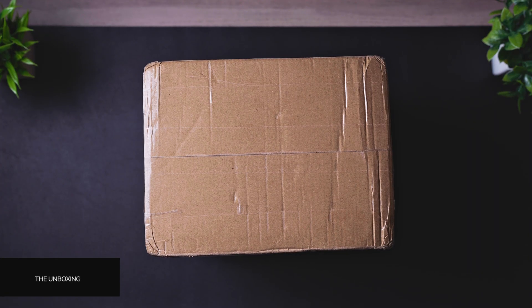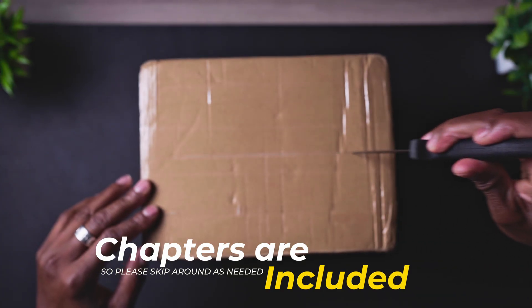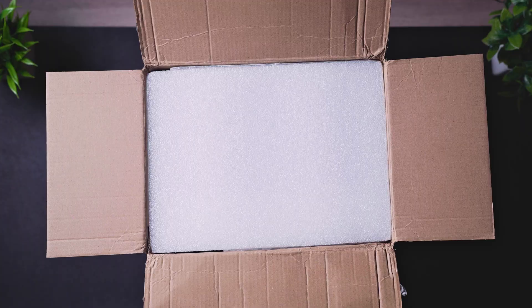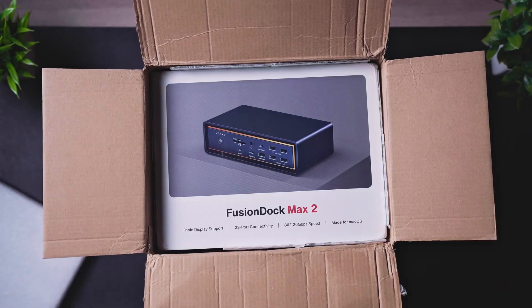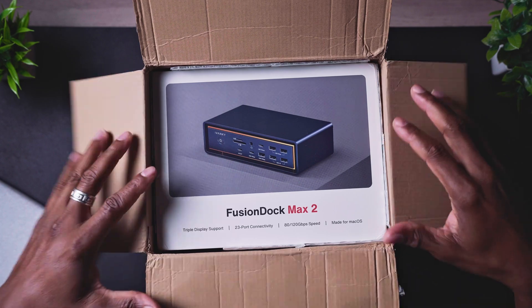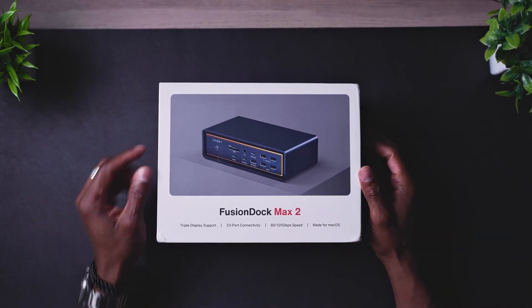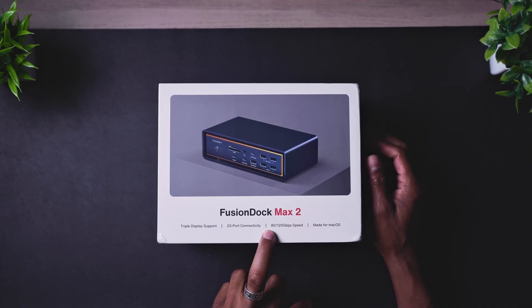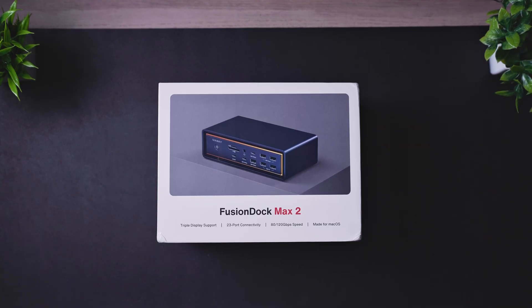Let's see what's inside this box right here. The box mentions Fusion Dock Max 2, triple display support, 23 ports connectivity, 80/128 gigabits per second speed, and it's made for your MacBook.